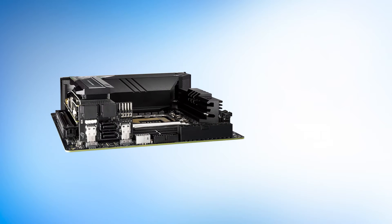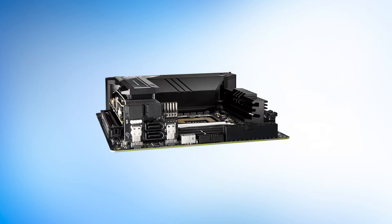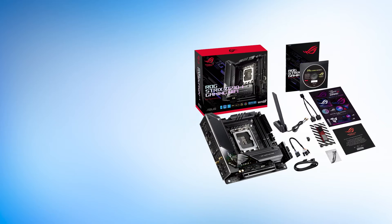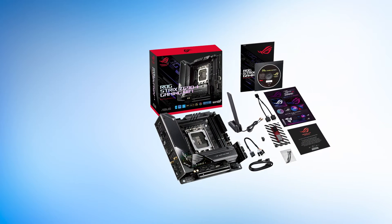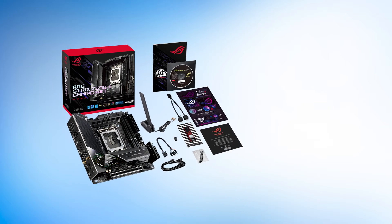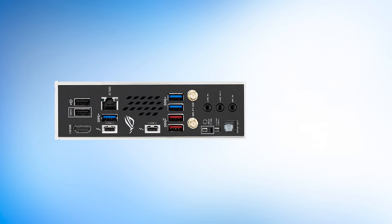The flagship Core i9-12900K can be paired with the Z690i as well, and you can expect moderate overclocking results on the CPU with this VRM setup. The ideal pairing seems to be the Core i7-12700K or the Core i5-12600K at fully overclocked settings.